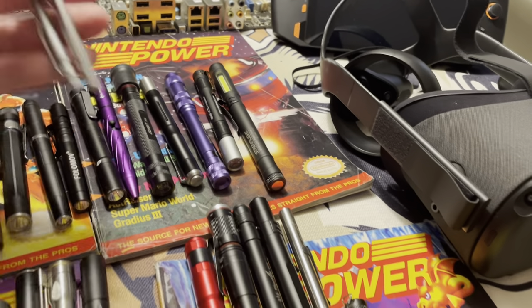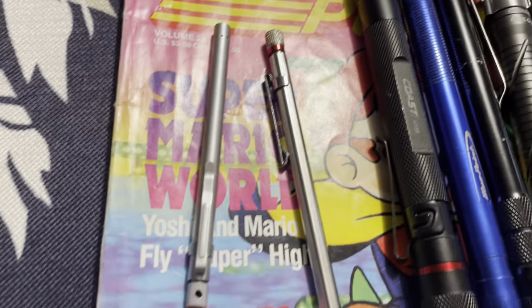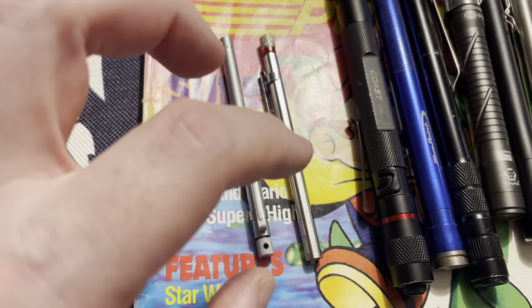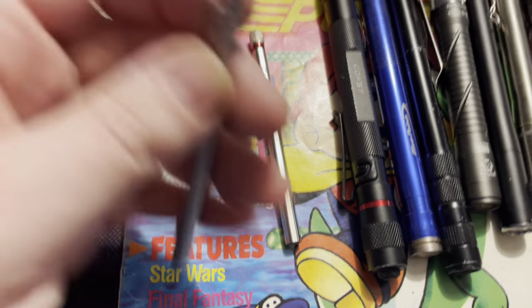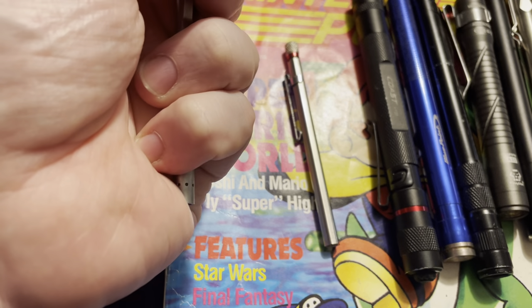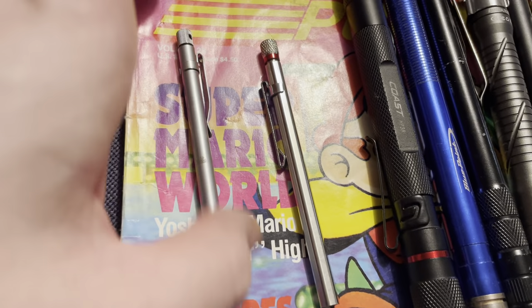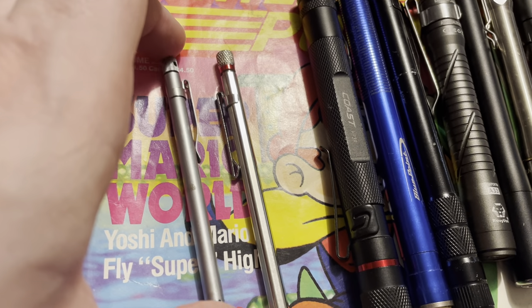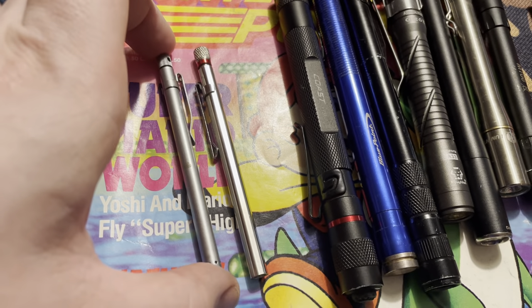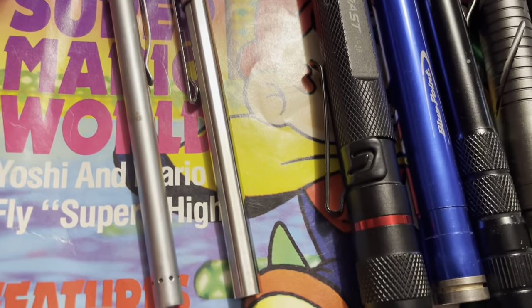Here are a couple tiny little pen lights for comparison. These run some really weird batteries — I think they're batteries made for fishing lures. They're kind of just twist-on, twist-off. These are just fun lights. I think they're made for inspecting the bores of rifles — like if you're cleaning a rifle and want to look down the bore. Coast makes these, and they're just fun little lights.